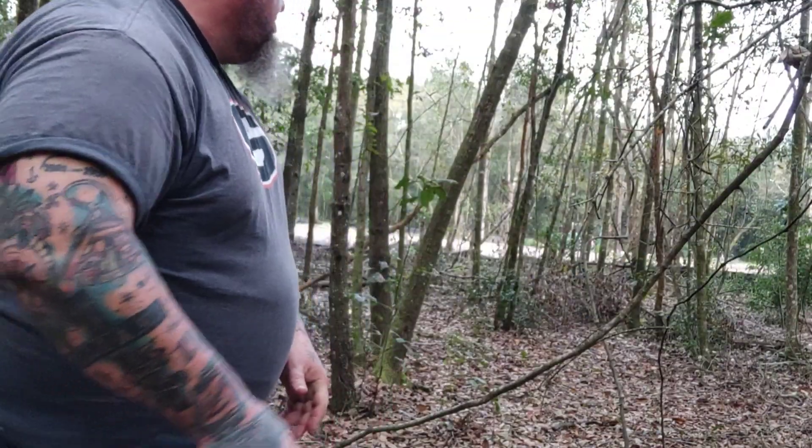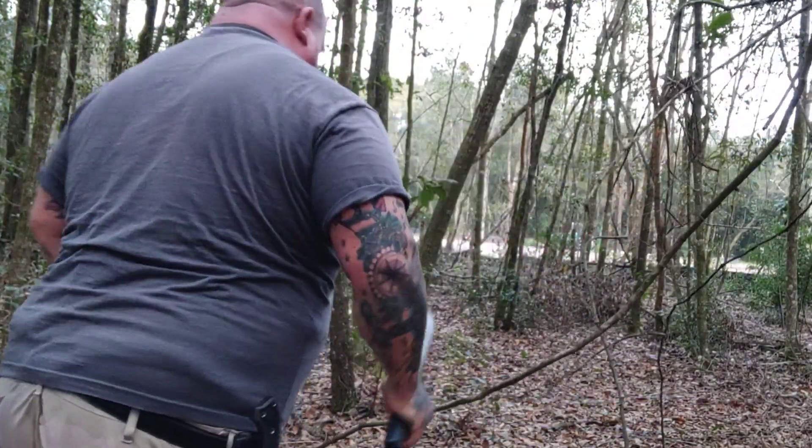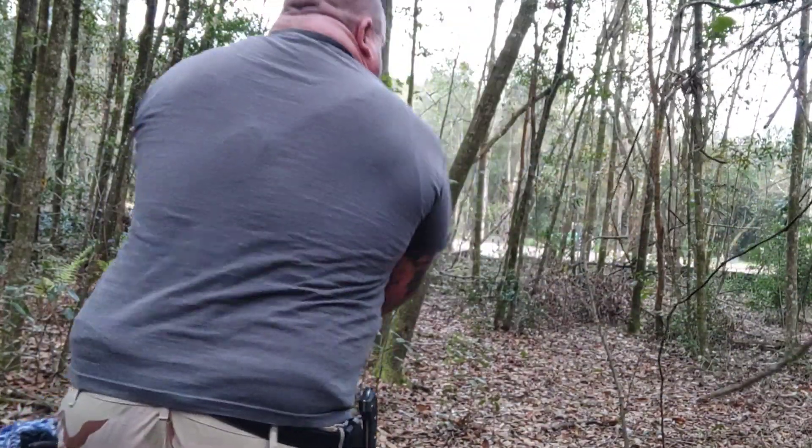Today we're doing the all-terrain chopper. It's a really good chopper. A little bit of deflection there and a total miss there. Here we go. There you go, scab.